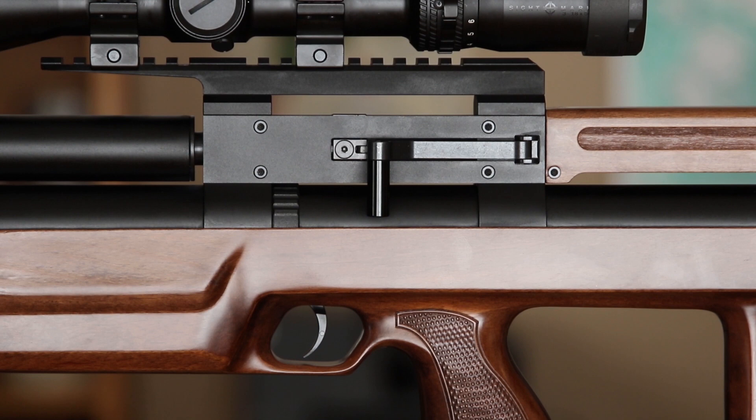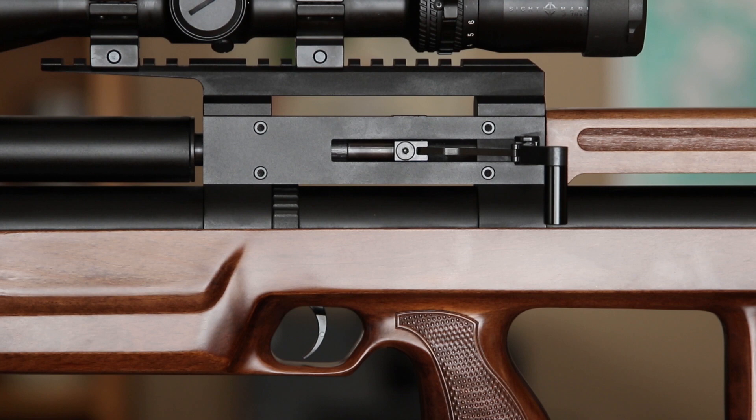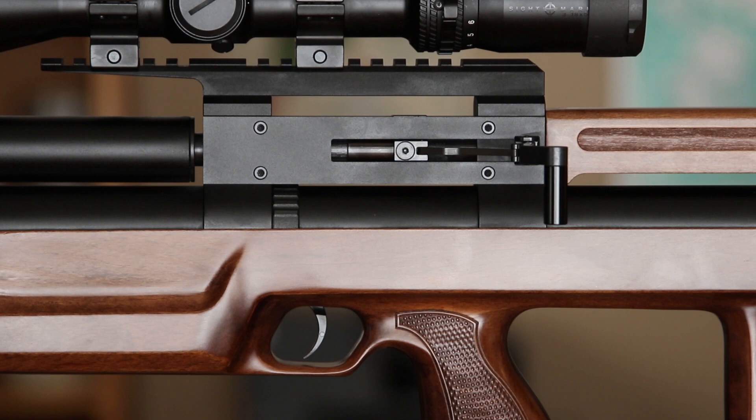There we go — now we've got the side lever moved to the opposite side. Very simple process, only needed two tools: a 2.5 millimeter Allen and a T10. So to other lefties like me out there, we're going to see what it's like to shoot a gun with a cocking lever on the other side. Be looking out for my next video. Thank you very much.